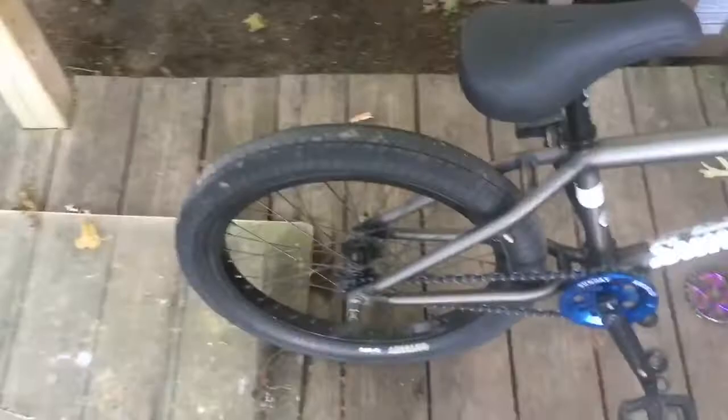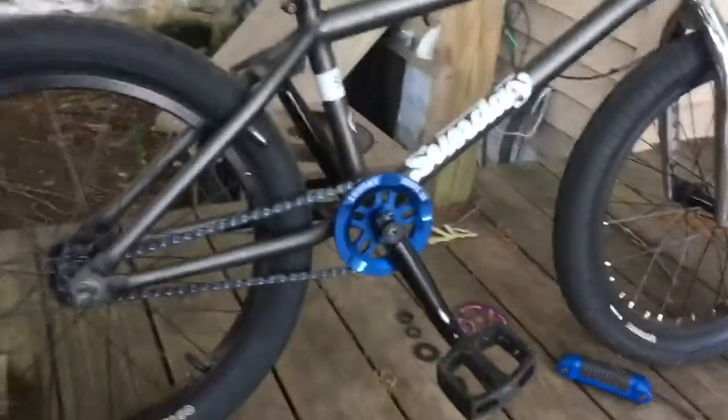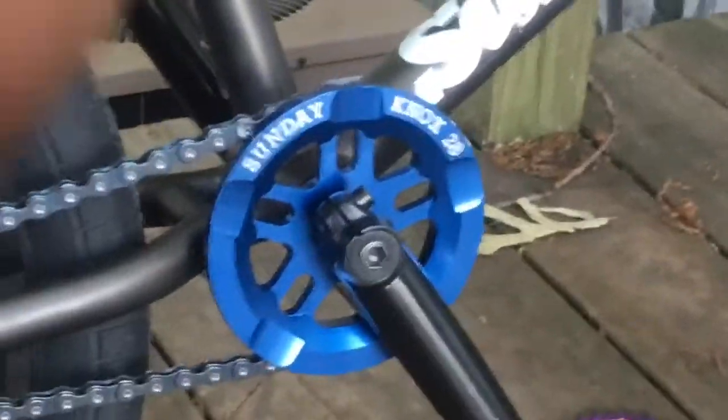Let's get all the stuff on the bike. About one hour later, we finally have the bike all together. I am really digging that sprocket — it looks amazing.